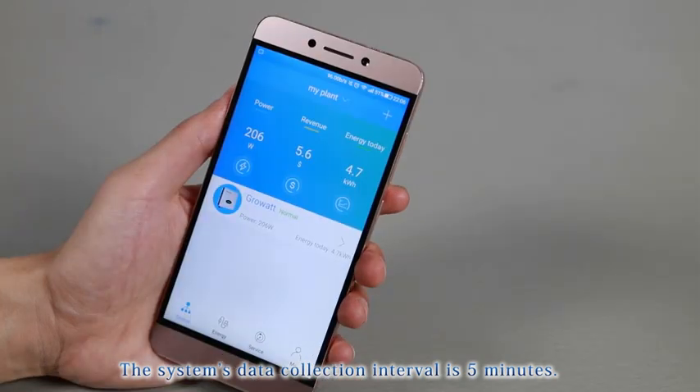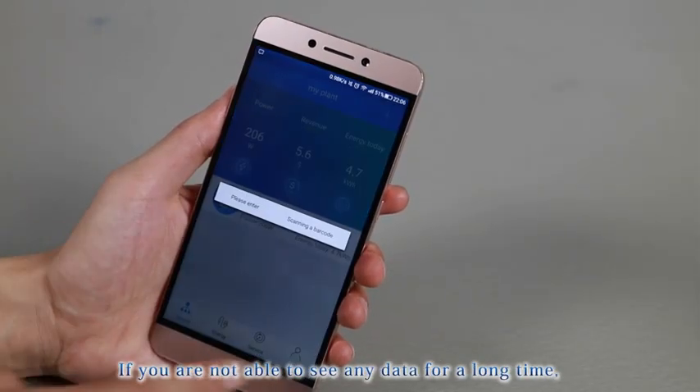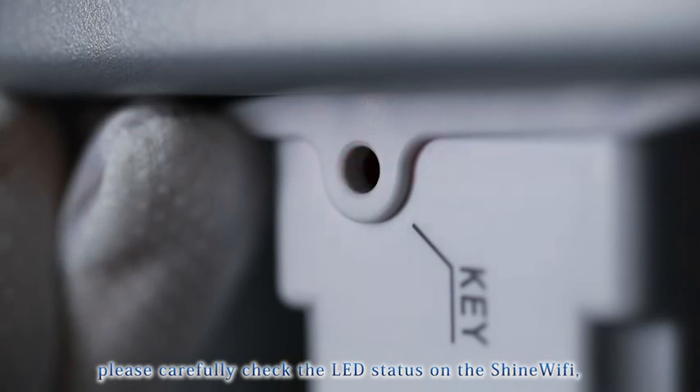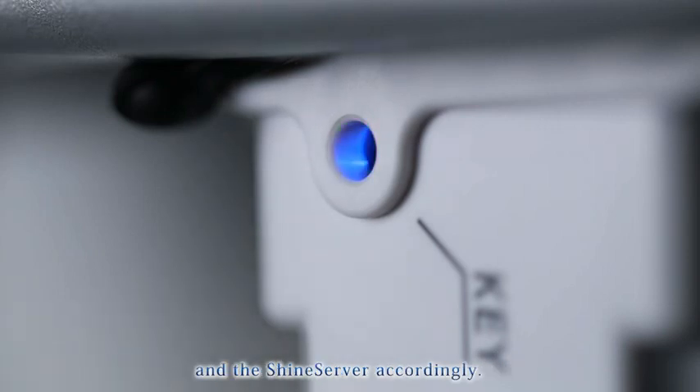The system's data collection interval is 5 minutes. If you are not able to see any data for a long time, please carefully check the LED status on the Shine Wi-Fi and check the connection between the inverter, the router, and the Shine Server accordingly.